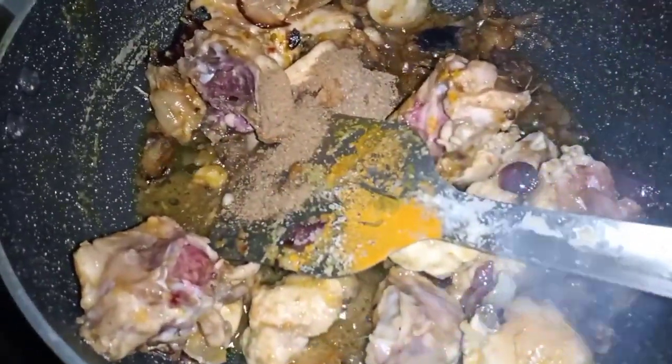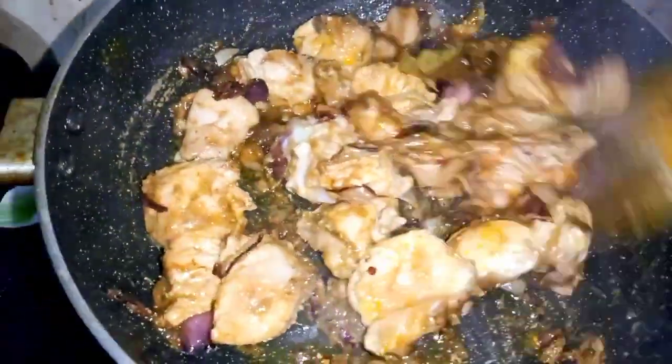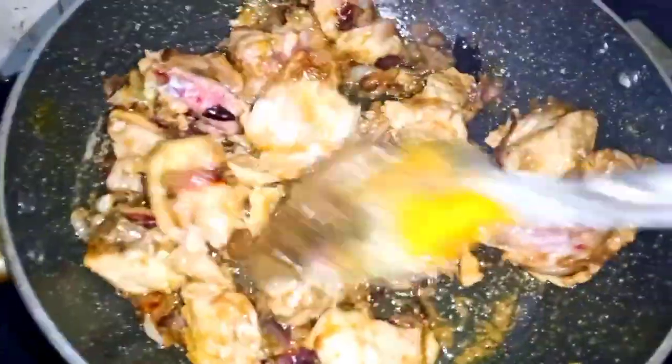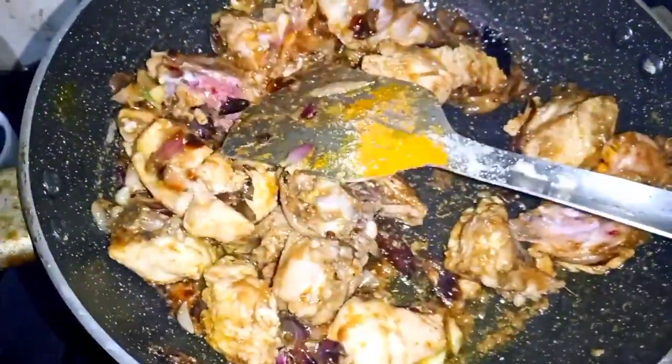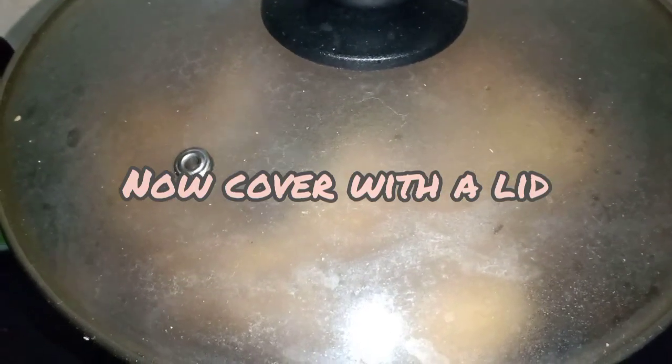Which will be ready for the recipe. Give it a minute to add on the rice. We will need a small pepper on the rice with the rice.